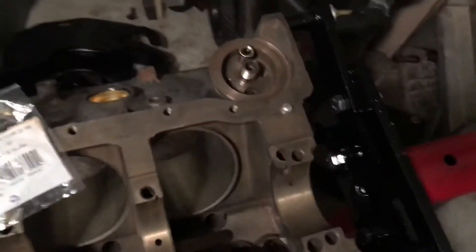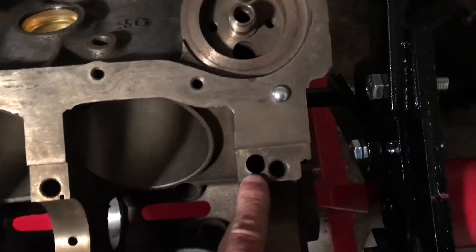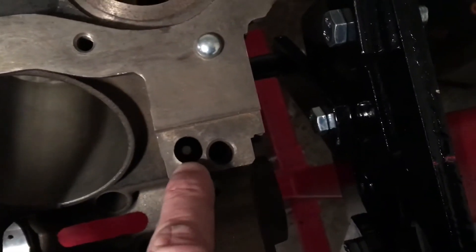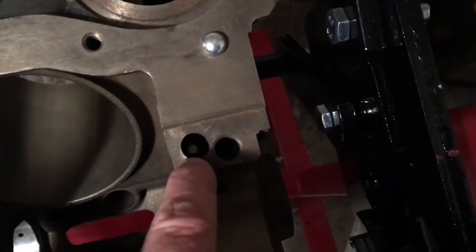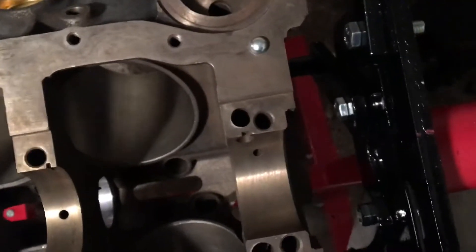One of the things I overlooked was there was actually another plug that the engine builder knocked out. If you look down through that hole, you can see all the way through — there's a complete passage from this hole all the way to the other side of the block, but there's not supposed to be. There's supposed to be a plug in there.